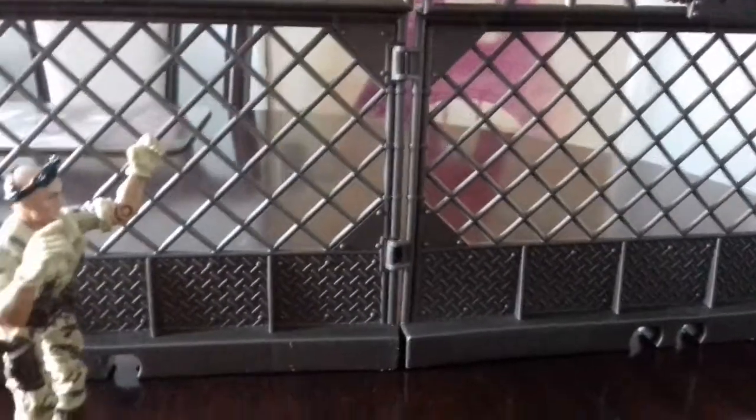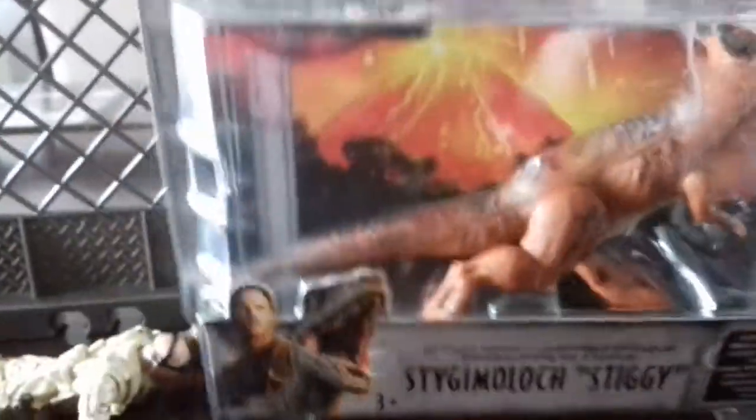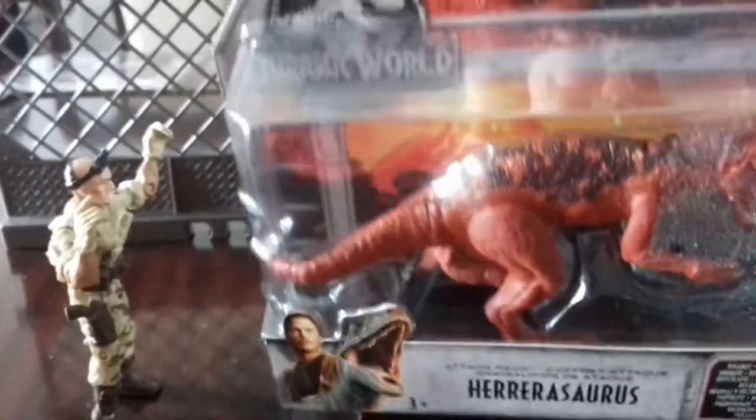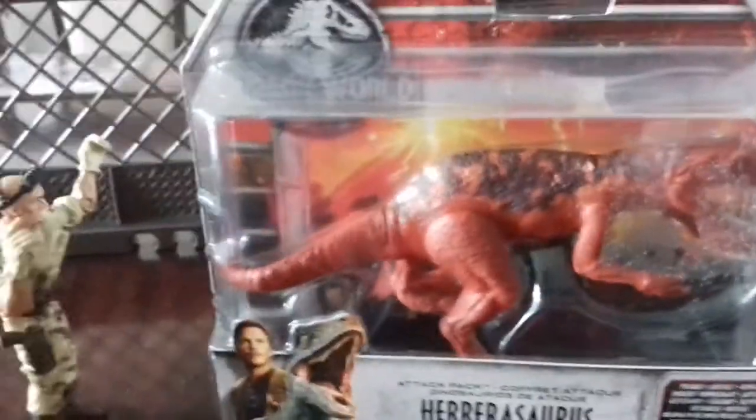Lower him down. Lower him down. Gently. And the next one. Come on. Bring it down. Good. Get him into the cages. Team 1, get this out of the cage.